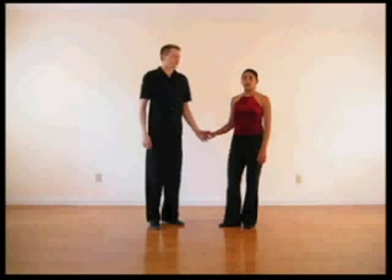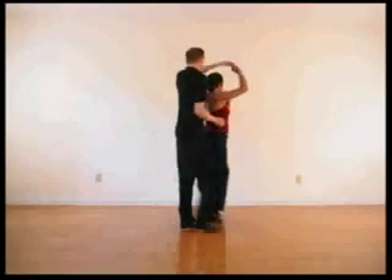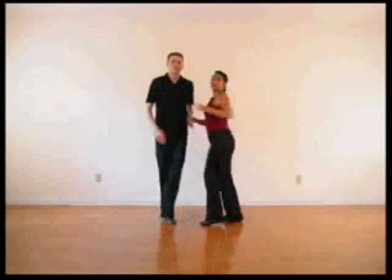For siete con coca-cola, you're doing siete for one, two, three, but now you roll her out for five, you're stepping out of here six, coming across seven. You keep bringing the girl around for one, two, three, and now cross-body lead for five, six, seven.